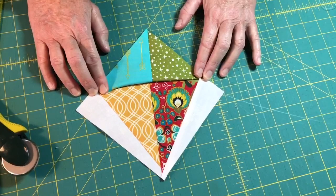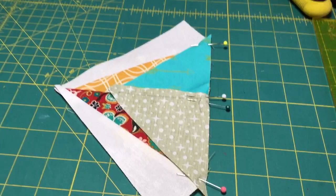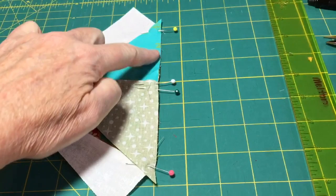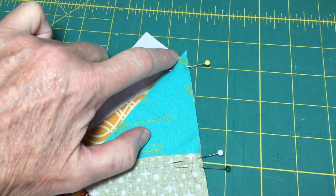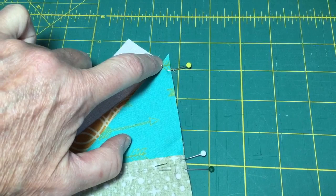Now we're ready to sew the two sections A and B together along that middle seam line. I pinned and nested the two seams — one's going to the left and one to the right so they'll lay nice and flat. We sew a quarter inch, starting right at the vertex of where these two fabrics intersect. That's where I begin sewing straight across, and end right there. That's really important for it to line up correctly and for your edges to be nice and straight.